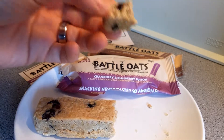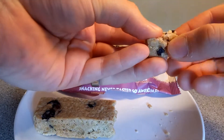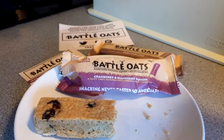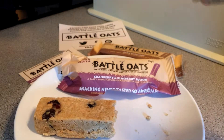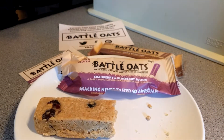Hmm, straight away — it's really, really soft. Just breaks apart, really moist. Most flapjacks are quite dry, there is a difference between flapjacks and protein bars. But this is obviously really moist, really delicious actually, and really fresh as well.